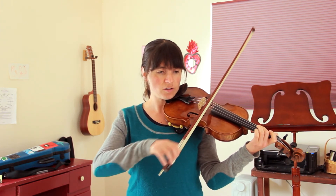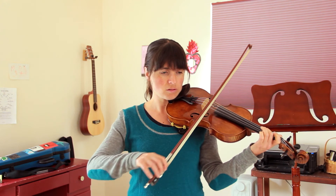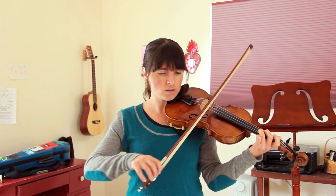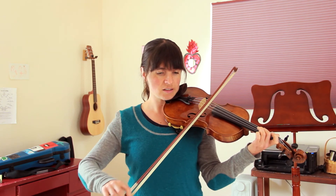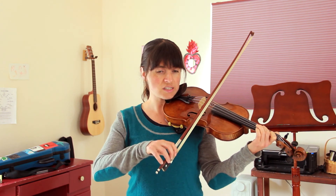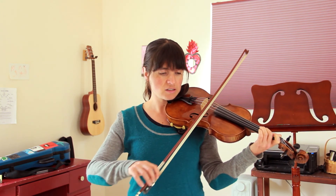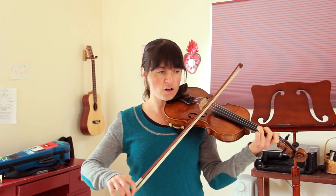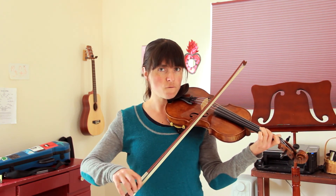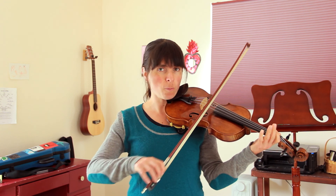Second finger. Second finger. One, two, ready, go. Third. Second. First. Second. Third. Second. First. Open. Amen.